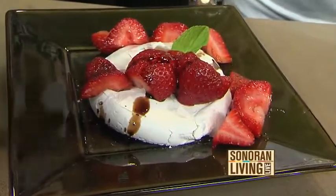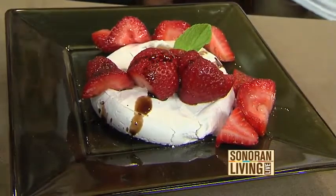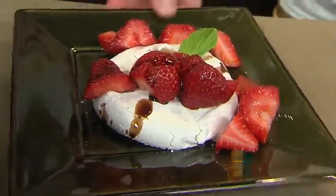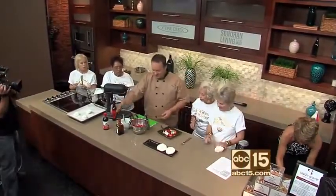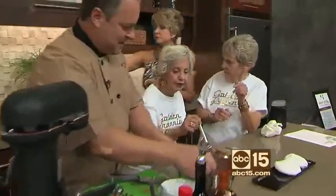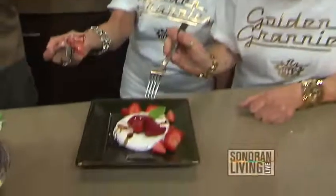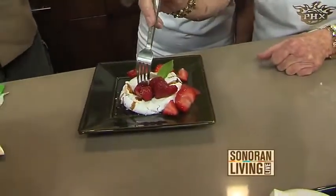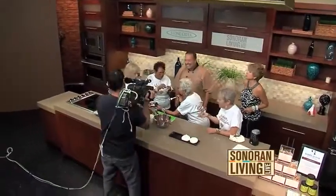You've got to taste the strawberries with the balsamic — it's that chocolate-strawberry beautiful flavor. Give everybody a fork. The meringues are fat free — they're egg whites. You're going to work it off later, you're not done yet. Thank you very much, Chef. We are going to keep you here in the kitchen, and then we're going to get these ladies busting a move just a little bit later, Susan.